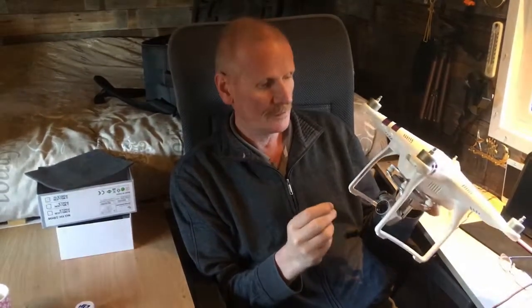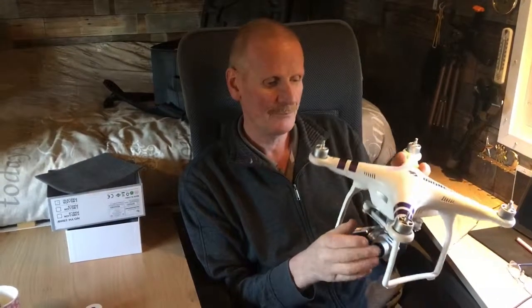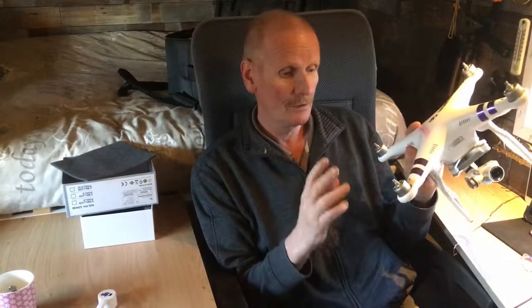Today we want to show you how we take off and land the Phantom. You can do it two ways: manually and automatically. This is not a video for people who already own a Phantom, but for people who are considering purchasing one, so you can see what the pros and cons are for manual or automatic takeoff and landing.